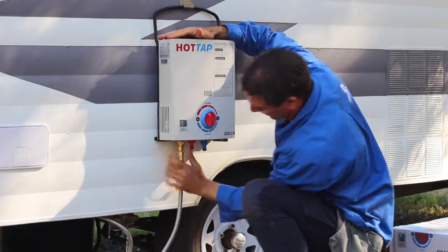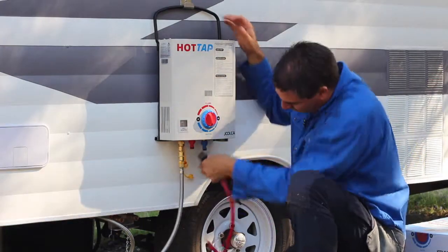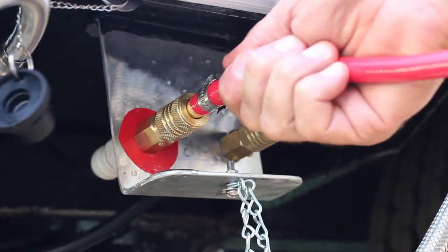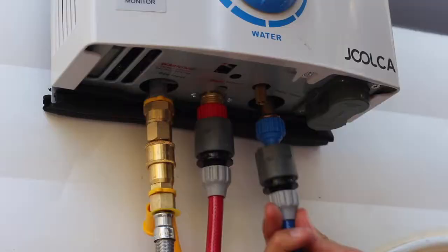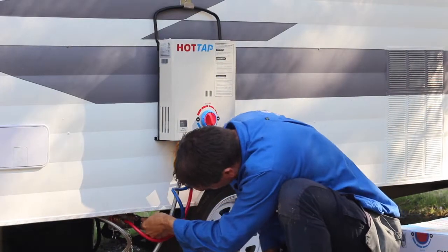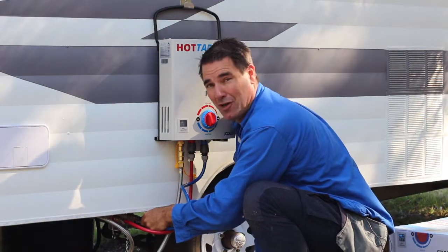You clip that onto the gas side of your hot water system, grab your hot hose, whack it on the outlet of the hot water system, straight into the hotline quick connect under the caravan. Same with the cold — always put the cold onto the inlet first, and then as you plug it in, you'll hear the pump jump into action and start getting water flowing through the hot water system.